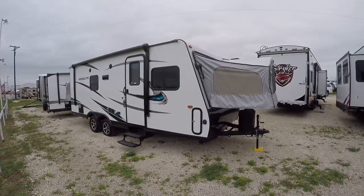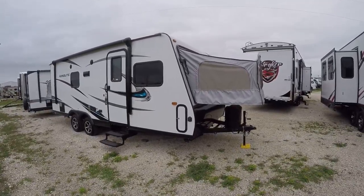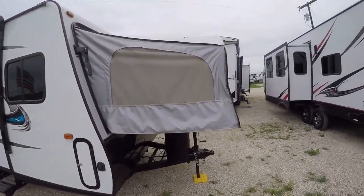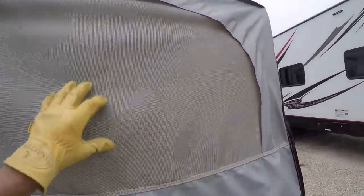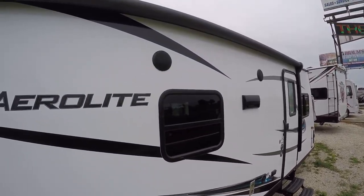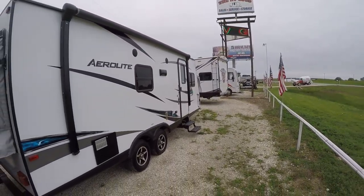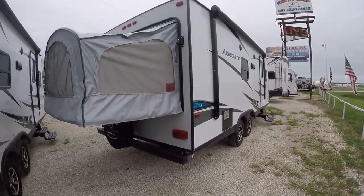It is a hybrid, so you get more space for less trailer. A hybrid means we've got the pop-out beds on either end, giving you lots of space to get a good night's rest. There's a power awning for your patio pleasure — just imagine hanging out by the lake, keeping the sun off you while you're drinking your adult beverage. There's also an outside sound system so you can put some tunes on and have a little dance party.